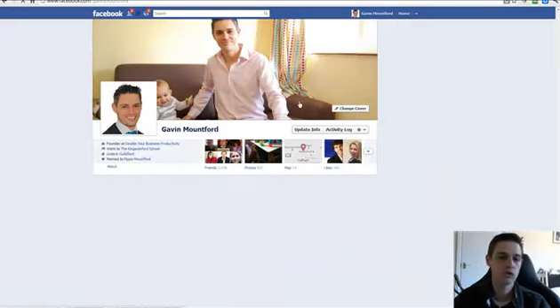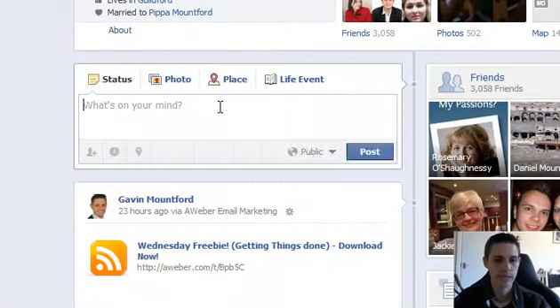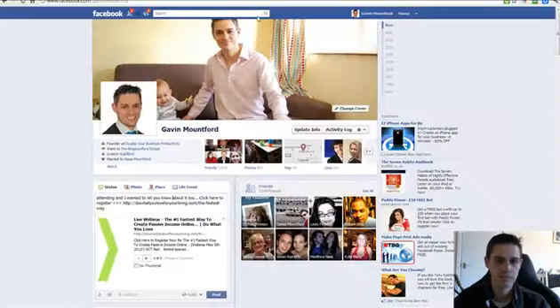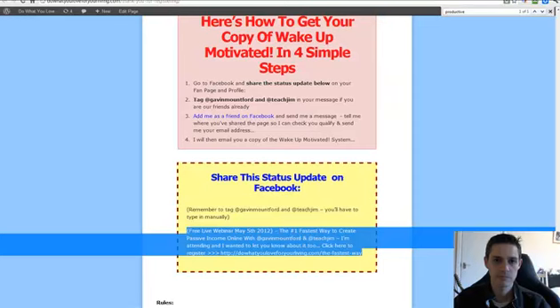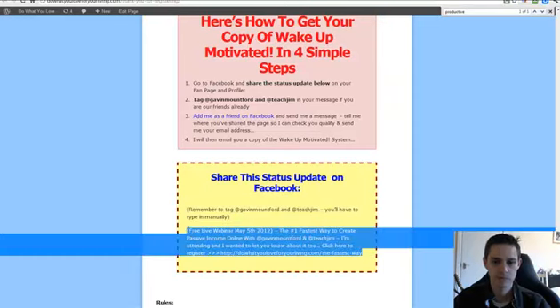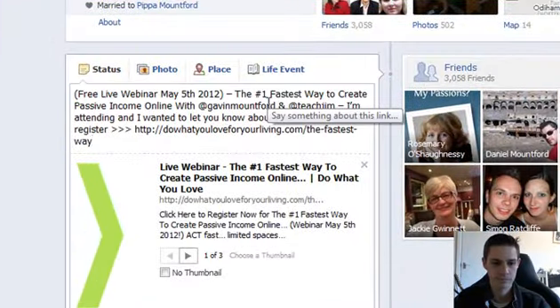Make sure you're on your profile and then just paste it in here. Let me do that again — it looks like it missed a little bit. There we go.